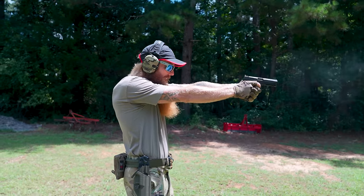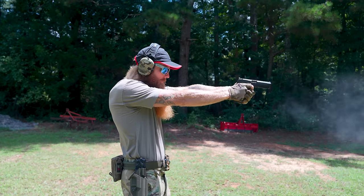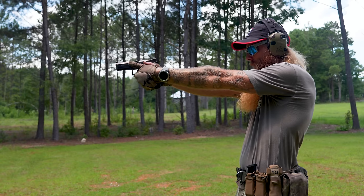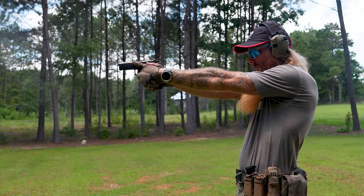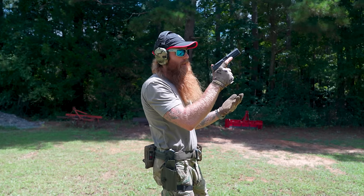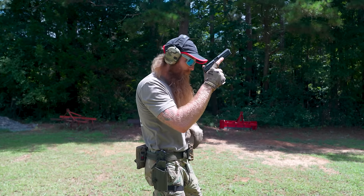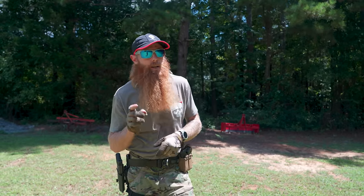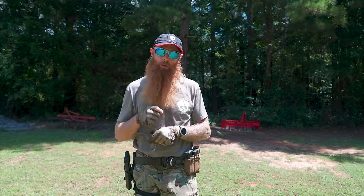Thumbs high on the slide — that doesn't hurt anything if your thumb is touching the slide. We get about 30 percent of our grip from our inside hand and about 70 percent from the outside hand. Palms coming together in the back as we press out. You can see how much more efficient that is, and you can see why with that low grip we lose energy out of the slide and cause the weapon to malfunction. That's a big problem we see out here on the range.